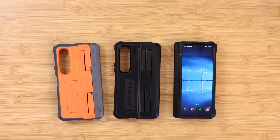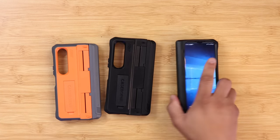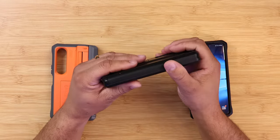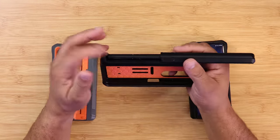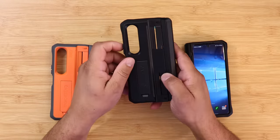I'll leave all product links down in the description below if you want to check these cases out. I want to give a huge thanks to Carl for sending these cases to me for review — he's been a good friend of mine working on this YouTube channel for a very long time. If you want to use this case with your S Pen, it's available, but it is big, bulky, and heavy.